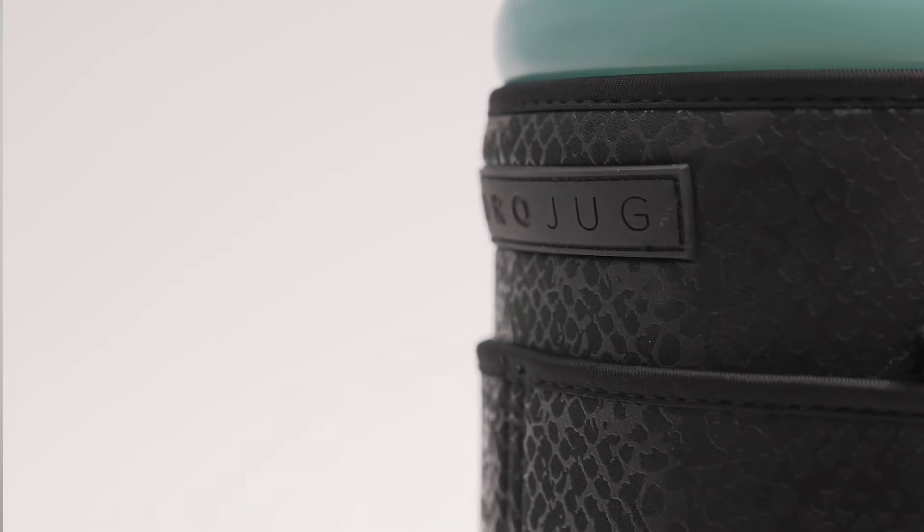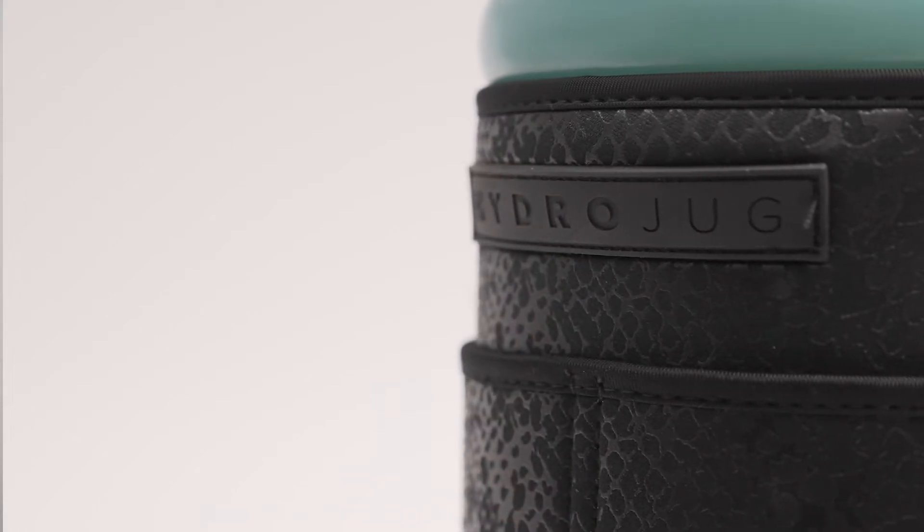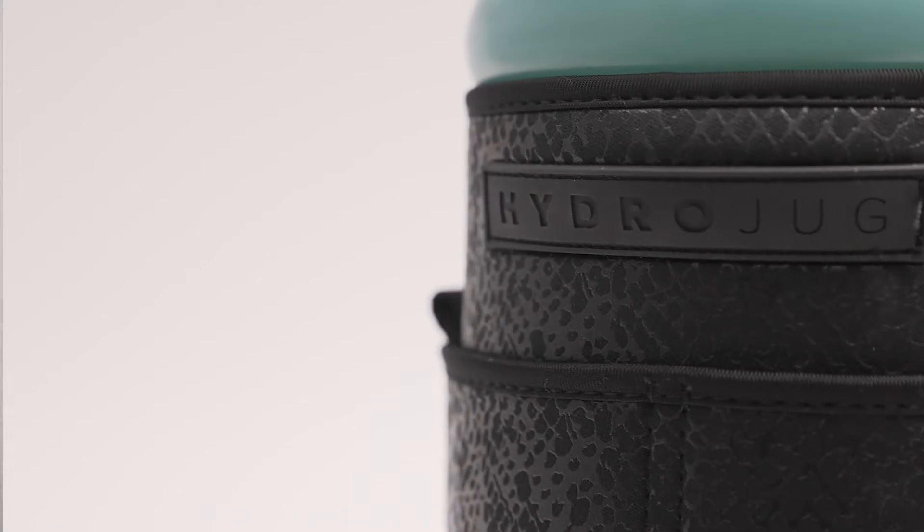This one is one of my personal favorites — this is the Black Snakeskin. What's so cool about this one is the finish. It's like a shiny finish, so you get the hints of the snakeskin depending on what lighting you're in. And then we made it luxe and put a rubber patch that says Hydrojug, so really, really awesome.